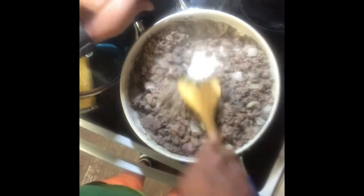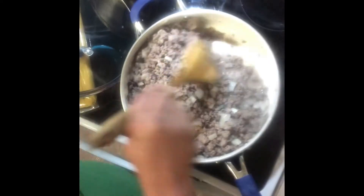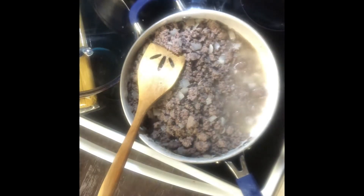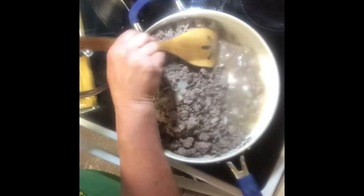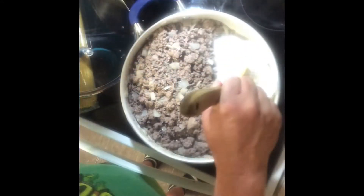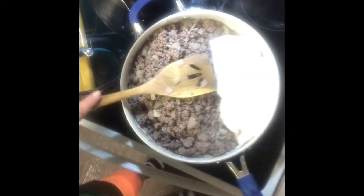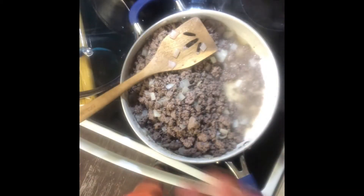Okay y'all, the hamburger meat is done. I'm going to pull the meat over to the side because we need to drain the excess oil. You need a paper towel and you stick it in there and it soaks it up. Oh my gosh, was that not a cool idea? I was just tickled when I seen that. And look at that — it worked!